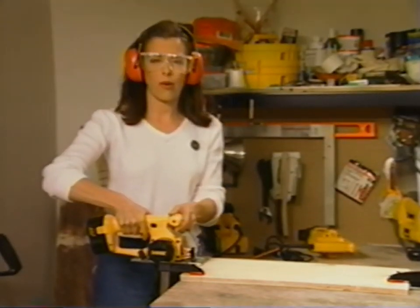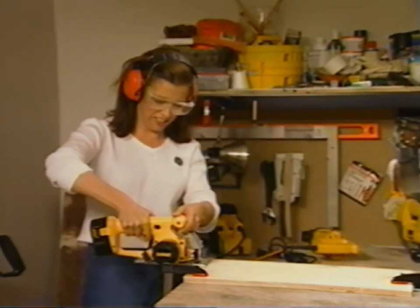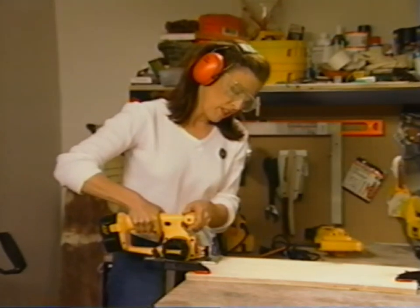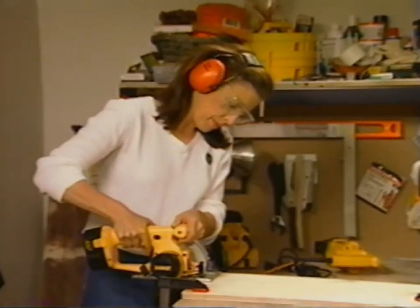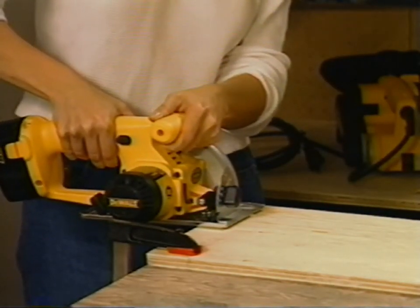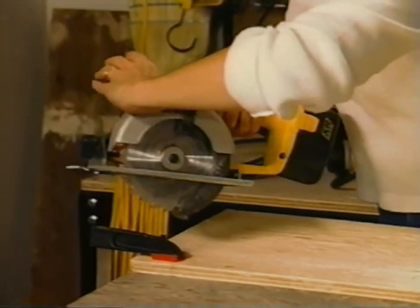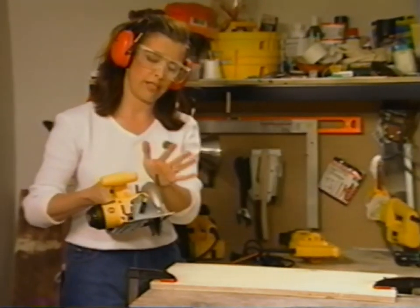I'm going to treat this saw with a lot of respect — I'm not going to just charge through this like some big burly contractor. First thing I'm going to do is start the motor, let it come to full speed, and then just nudge into the wood and check it to make sure I'm coming right into the line. As I'm pushing the saw into the wood, the blade guard is rising up, so I have to clear my wrist so that the blade guard has free passage.